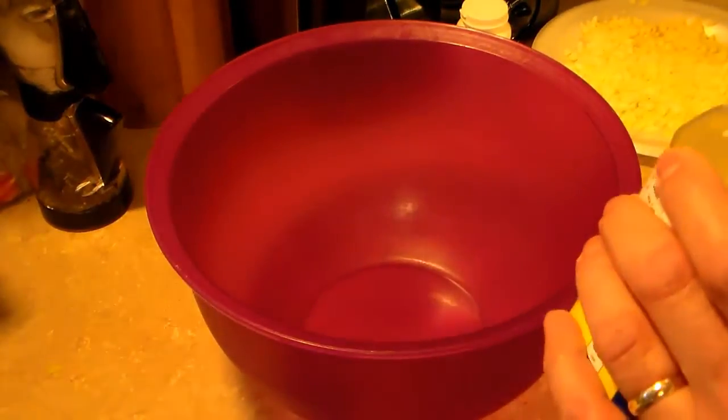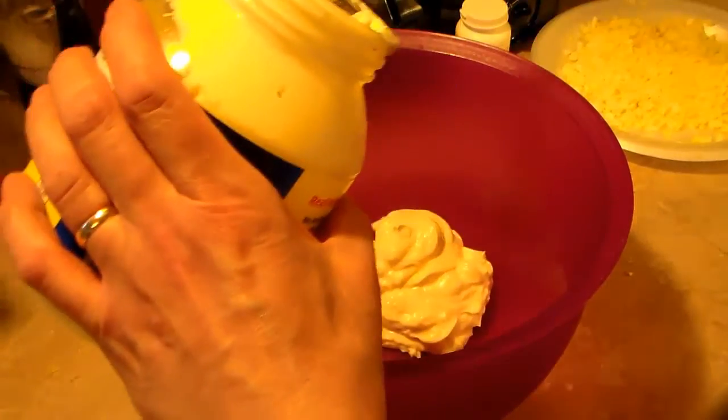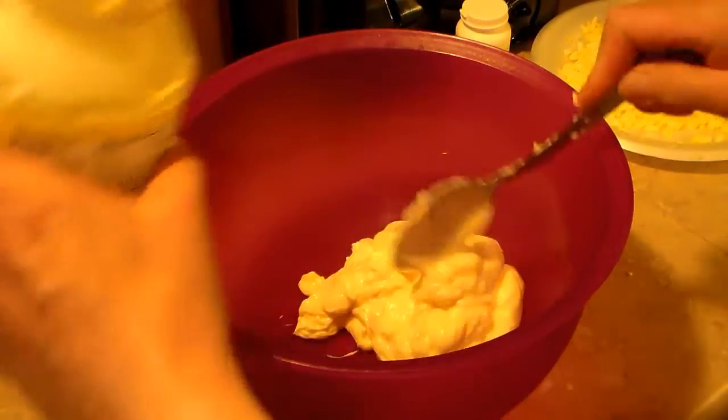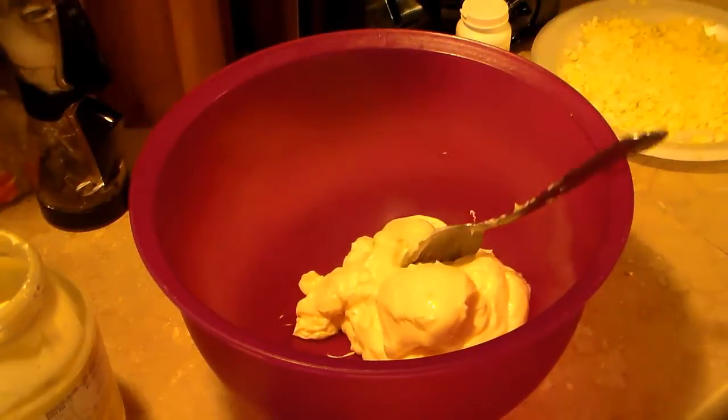I'm starting out here with a large bowl. I'm going to add about two cups of real mayonnaise. It's important to use good mayonnaise — don't use Miracle Whip or anything like that. Use mayonnaise. That's roughly about two cups.